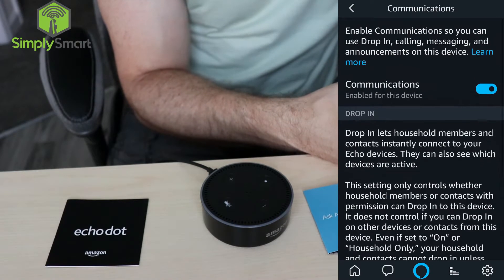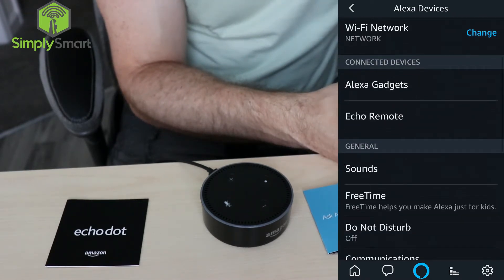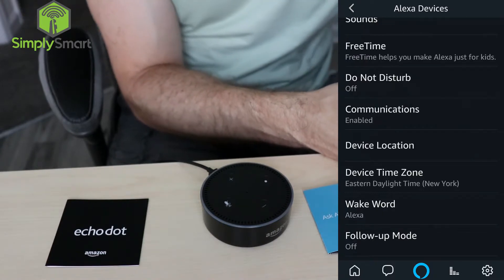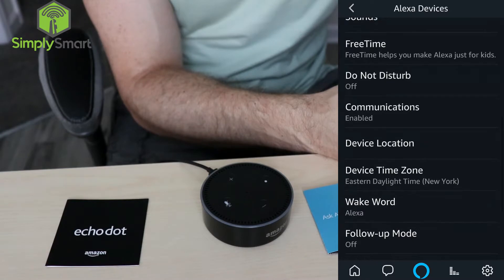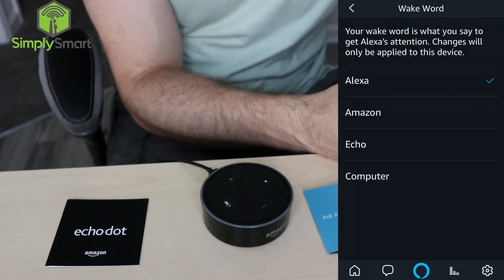You can choose who can communicate with you on your device. Under device location, you'd want to change that to the proper location so you actually have the right forecast and all that. You can also change your wake word here — you can choose any of these four.